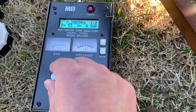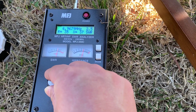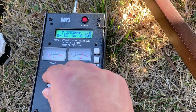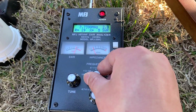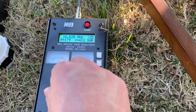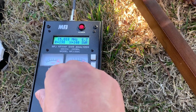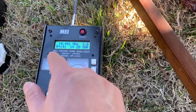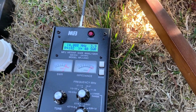SWR is 1.0 — superb. Go lower, it goes up. At 7.27 — very good, then it's going up. Let's look at the 20 meter band. It's going lower, lowest is at 3.0, then it's going up. So it's not good at 20 meter band.